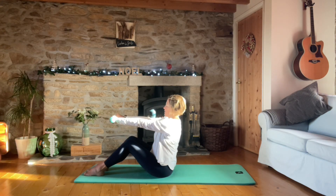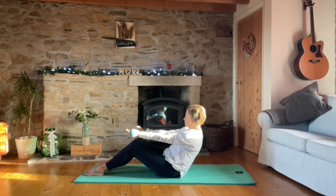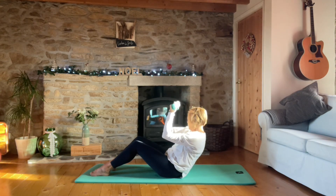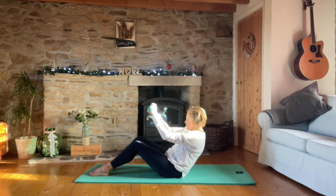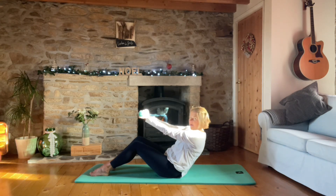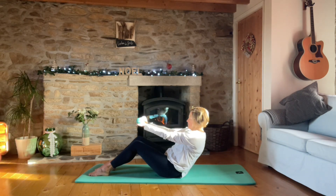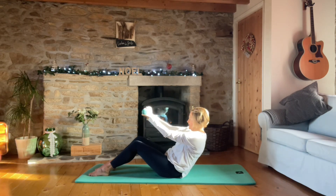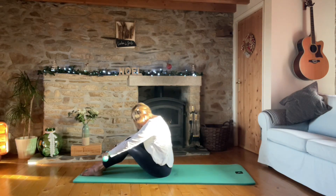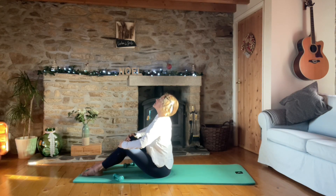Put the weights on the knees and just extend through that chest slightly. Now flip your palms to face the ceiling, roll back, hold here, and do a bicep curl for ten - nine, eight, really draw those abs down, seven, six, keeping the elbows still in space, five, four, feet grounded, three, two, one. Rolling up - pop the weights down for a second and extend through that chest again.